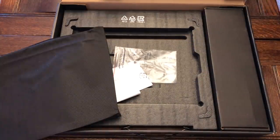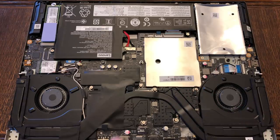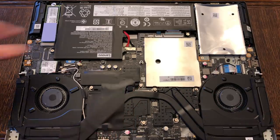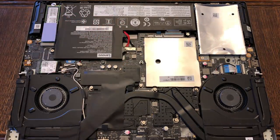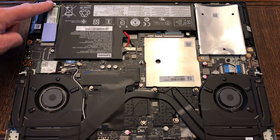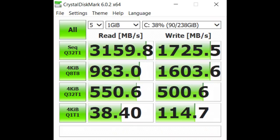This one here ran about $1,680 and includes the i7-8750H, the RTX 2060, dual-channel RAM — two 8GB sticks running at 2666MHz. For storage, we have a Samsung NVMe drive, 256GB, with read-write speeds of around 3,100 and 1,700 MB/s.